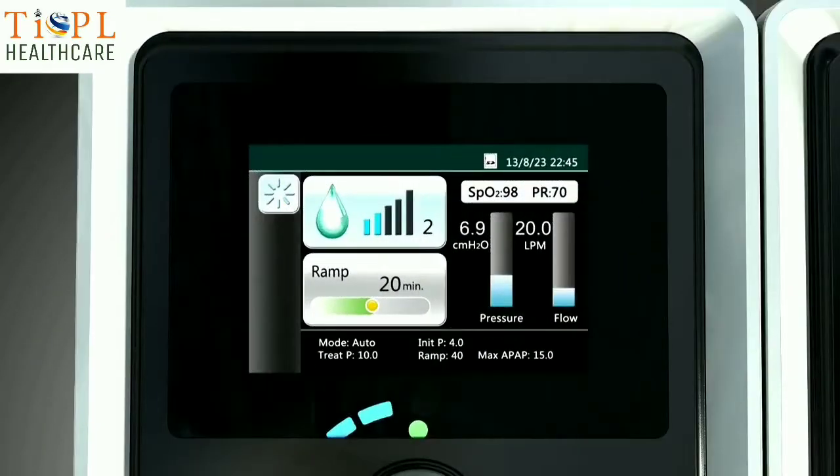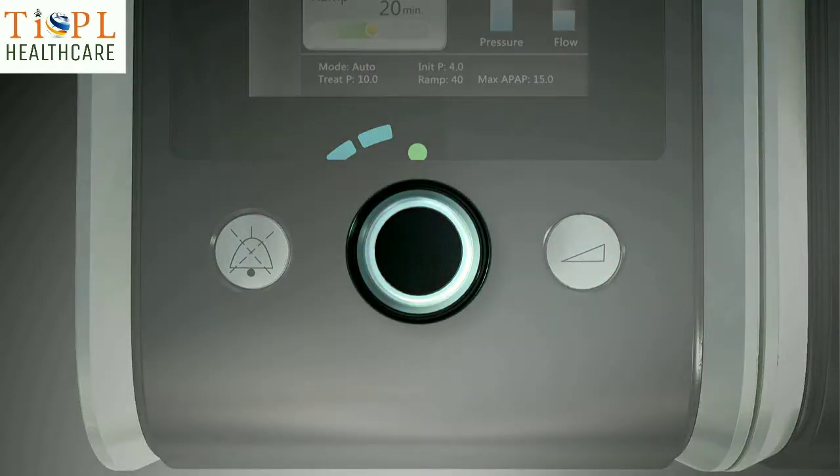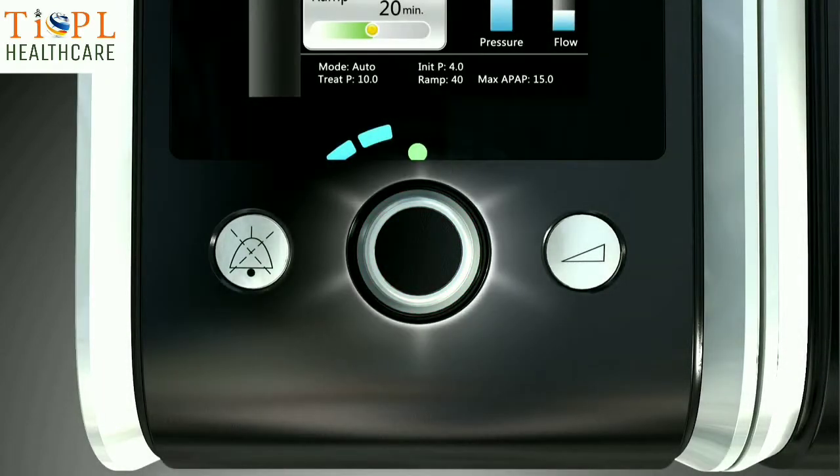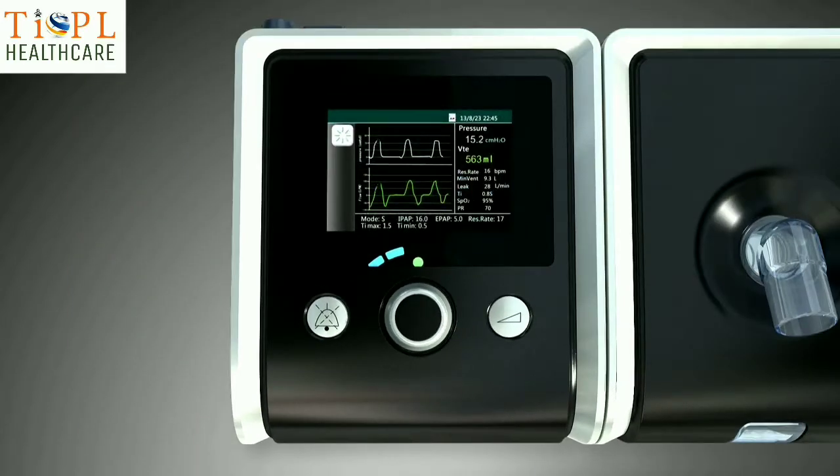With a 3.5 inch color LCD display and exquisite control knob, the BMC ReSmart Generation 2 series brings you unsurpassed operational experience. Real-time flow wave connects us to better patient care and compliance.